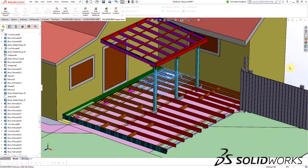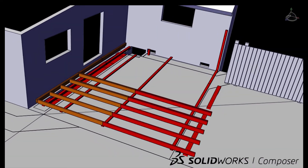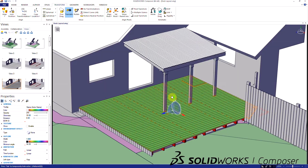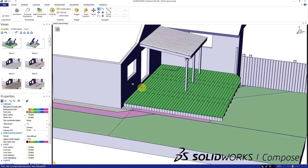Now that I had my entire design modeled out, it was time to start the build. I brought the model into SOLIDWORKS Composer, and within 30 minutes I had my preliminary assembly plan put together. This not only made everything so much easier, but it also made for a killer Facebook post and impressed my kids. Anytime dad can look cool and techy, it's worth the extra effort. Thank you, Composer.